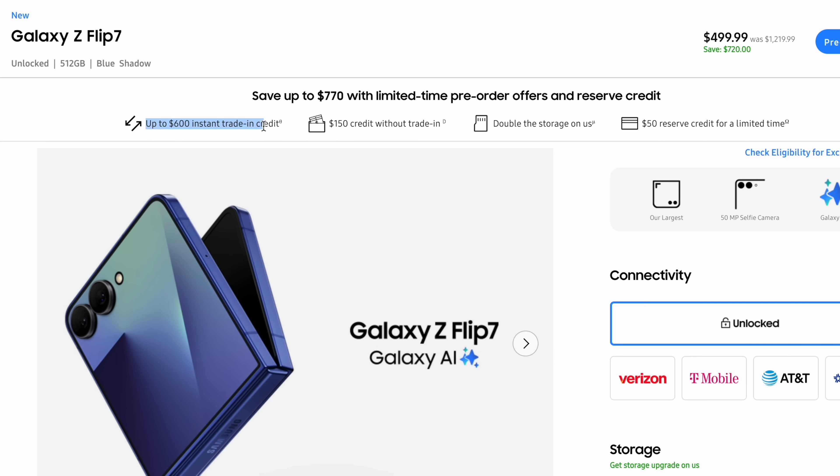If you want to get this phone, do it now because you have roughly 12 days left to pre-order. If you pre-order, you save a whole lot of money — right now you can get up to $600 of instant trade-in or $150 off without a trade-in. You also get double the storage for absolutely free. And if you use my link and order within 30 minutes, you'll save another $50. Link is down below in the video description as well as in the pinned comment.